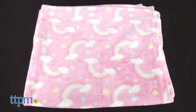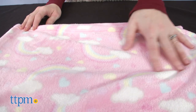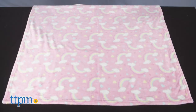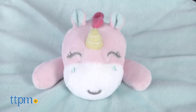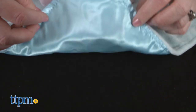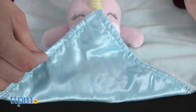This two-piece set includes a pink blanket and a unicorn lovey rattle. The blanket has a pattern of rainbows and hearts on it. It measures 30 inches by 36 inches and is made of a super soft material. The unicorn lovey has the words 'dream a little dream' embroidered on its plush exterior with a silky fabric lining on the underside. When babies shake the unicorn, they'll hear a rattle sound.